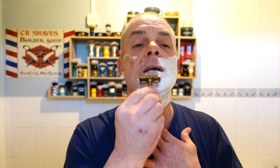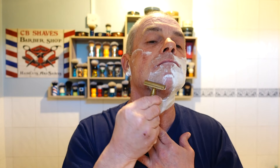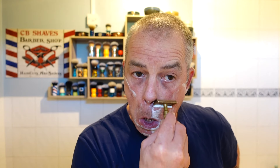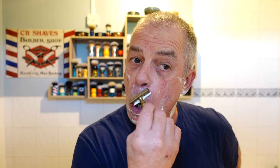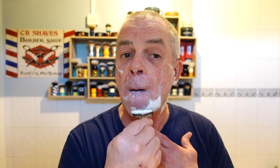Nice and smooth. As I say it's got a positive exposure, you can feel the blade but it's quite smooth. So how's your shave going? Let me know in the comments what you're using as always. Thank you so much for the comments on the last video.